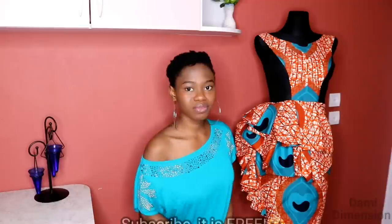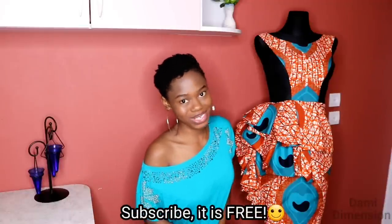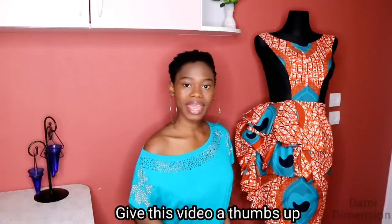Make sure you watch the video from the beginning to the end because it's going to be very informative as usual. If you're not yet subscribed to my channel, make sure you use the red button down below to subscribe — it is absolutely free — and turn on your notification bell so you don't miss any tutorial. I upload sewing tutorials like this every week. If you haven't seen last week's video on the upper part, go to my channel to check it out; I'll provide the link in the description box or at the end of this video. If you find this video helpful, give me a thumbs up. Let's jump straight into the video.